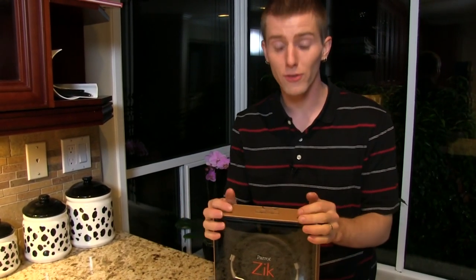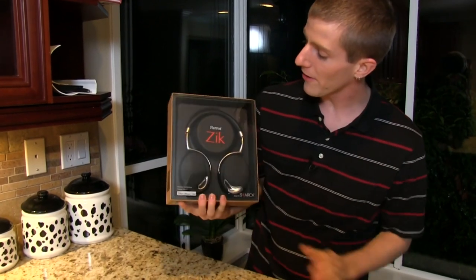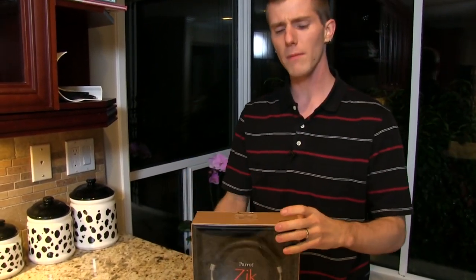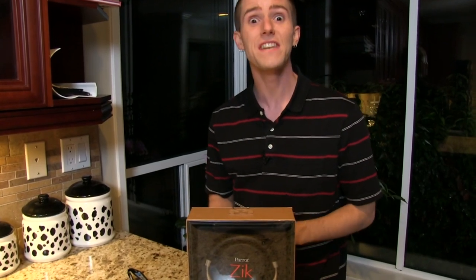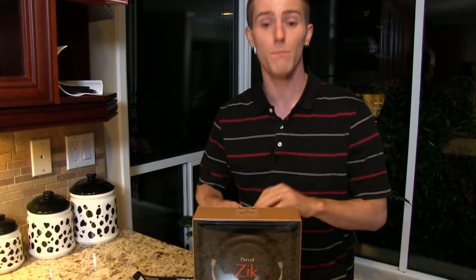Welcome to an unboxing and first look that I'm extremely excited about. This is the Parrot Zeek, and while I've unboxed a couple of Parrot things on this channel before, I have never looked at anything even remotely like this.